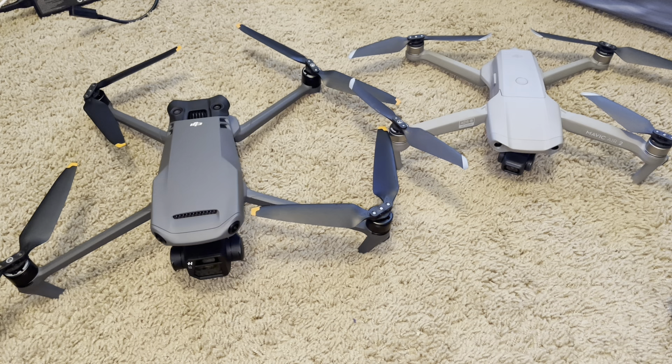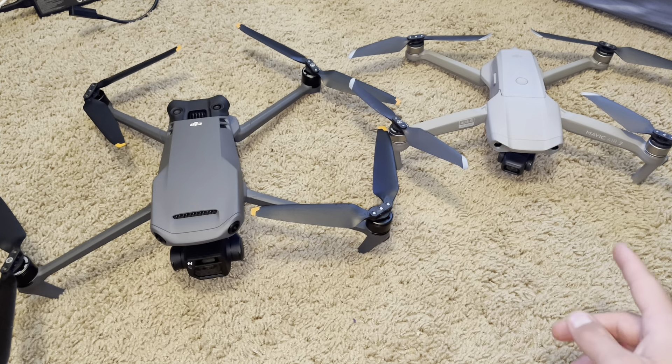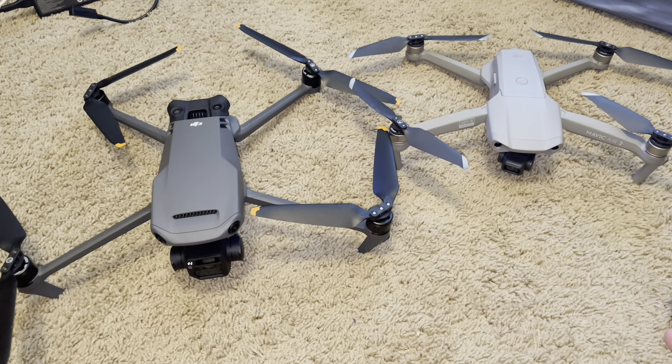Now for wind resistance — the Mavic 3 is just a bigger drone, so it's able to take on wind way better. The bigger the drone, the easier it is to fly against the wind. The Air 2 can max out at about 20 miles an hour before you start to lose video. The Mavic 3 I've flown in 25 to 30 miles an hour winds and it goes perfectly fine.